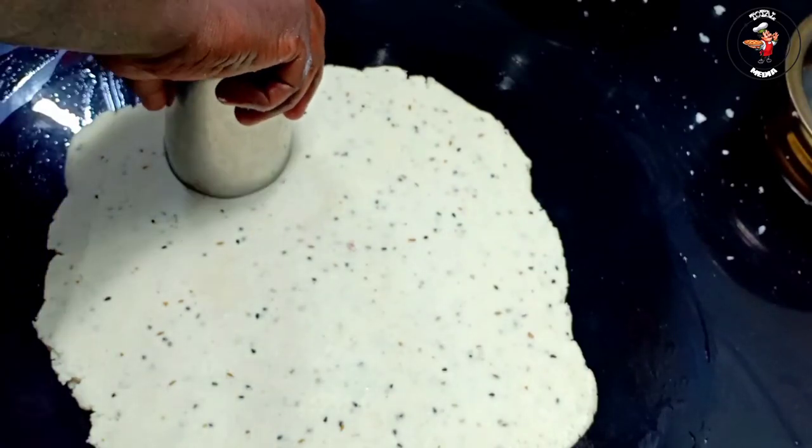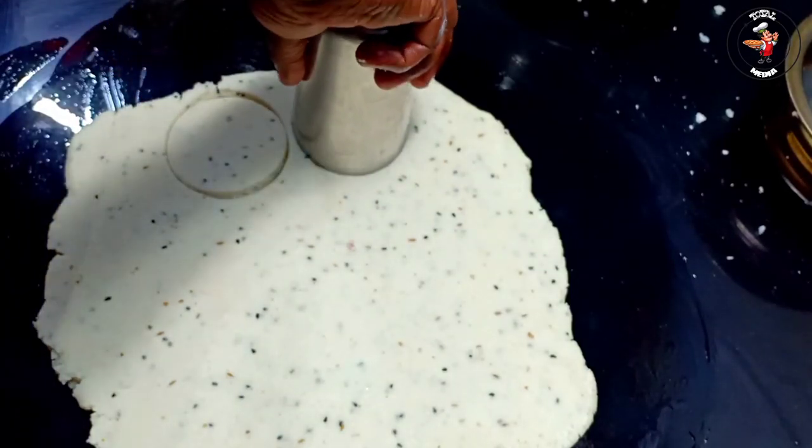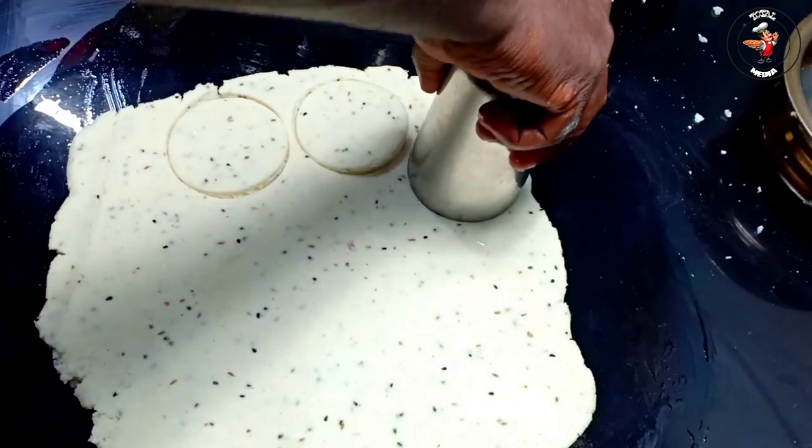We are coming together with the whole recipe. This recipe is our recipe. We are going to have a great recipe and taste great.